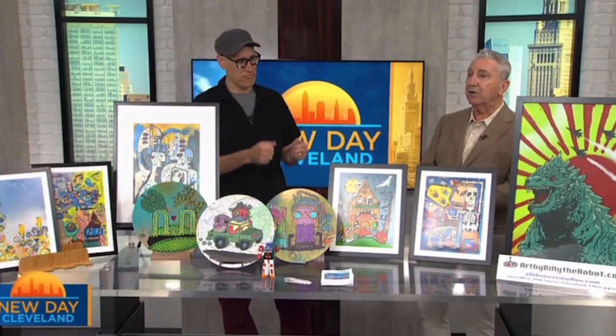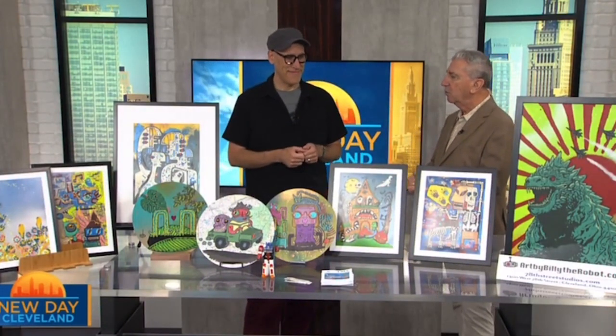Hey folks, don't miss your chance to shop local creations at the upcoming 78th Street Studios Third Friday Art Walk — not this Friday but the next Friday. Billy McKay is here; he's among the local artists and makers and is the creator of Art by Billy the Robot.